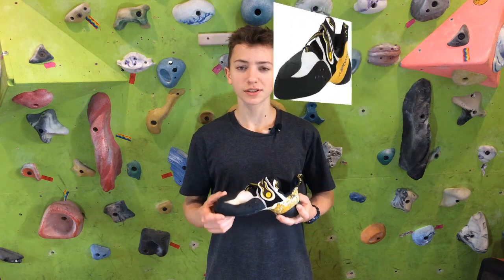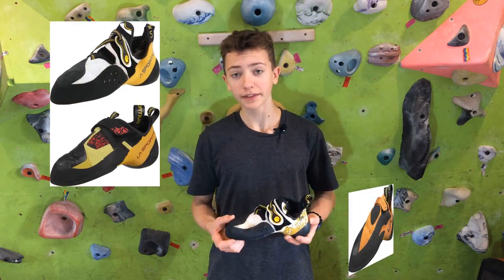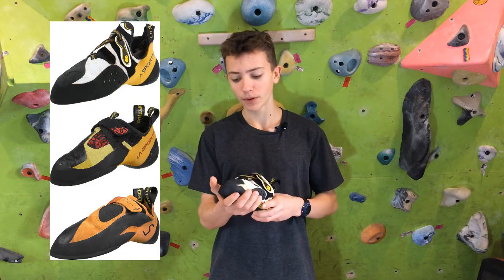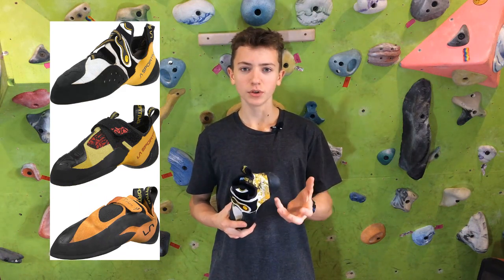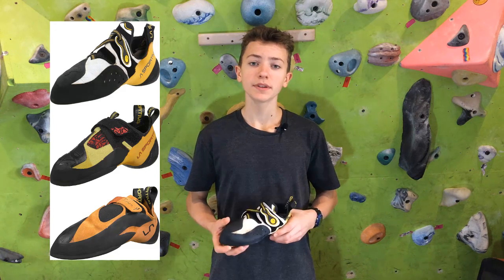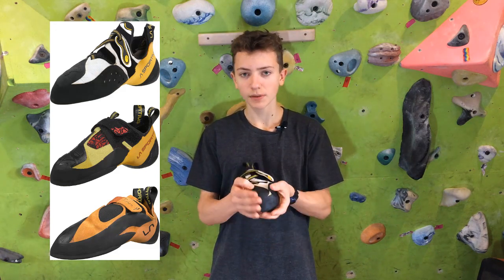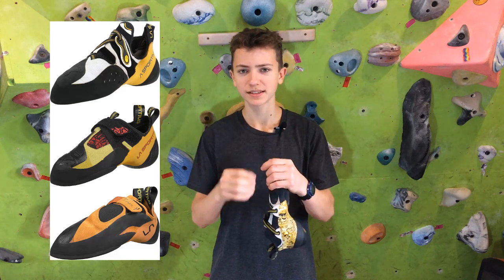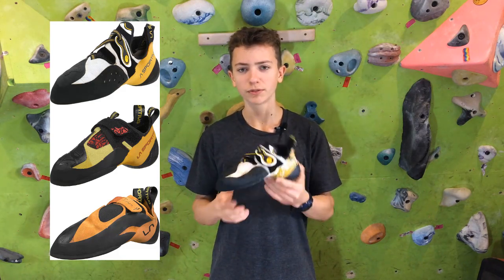The reason I chose the Solution over the Squama and the Python is because the Squama had great edging and the toe fit me well, but the heel was too loose. As for the Python, the toe was too pointy, so I couldn't get my big toe into the tip of it — so when I'm on small holds, it just sort of bends. But this shoe just fit really well.